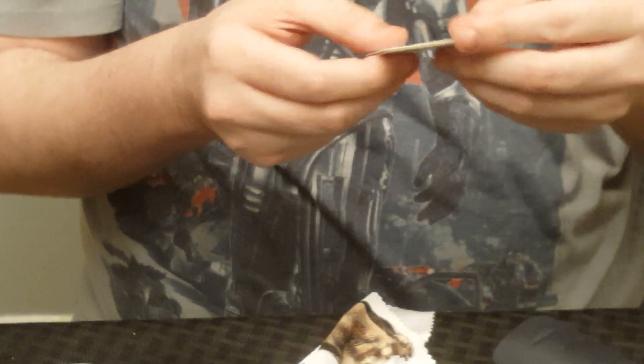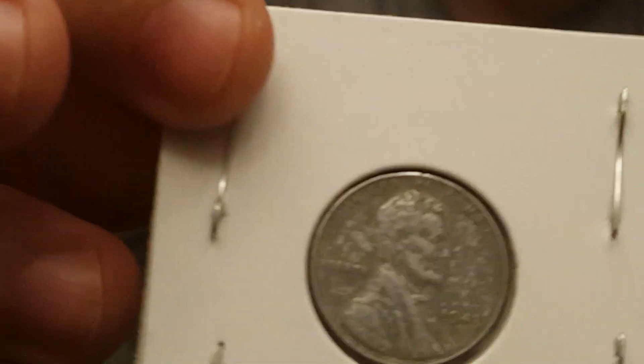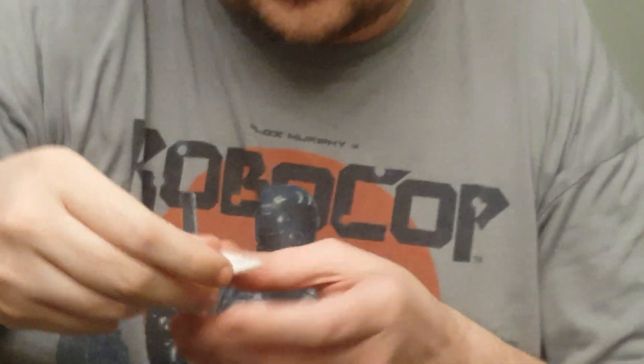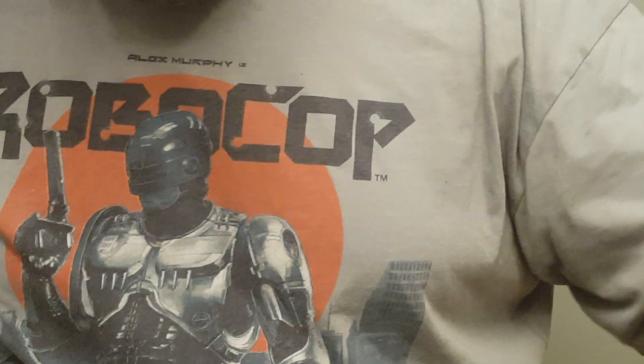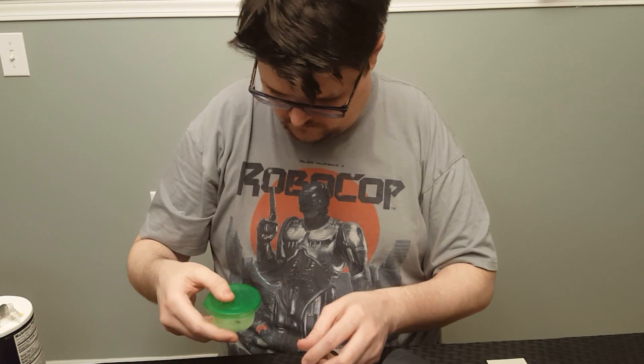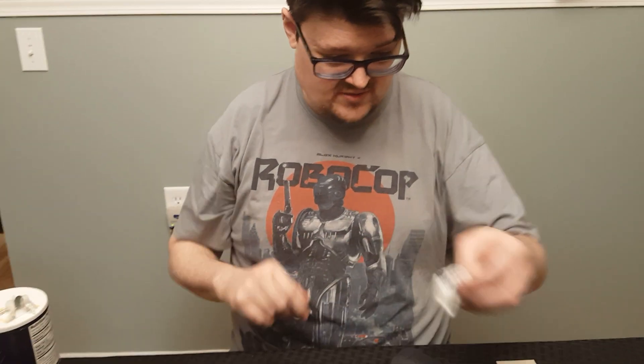Let's get that into the flip real quick. My stapler doesn't want to cooperate completely, but you get the idea. Now you see the cleaned version — it's not quite as shiny as it could be with other methods, but it is a lot less rusty. I'm going to toss the second coin in there and let that sit for about five minutes as well. You can let it sit a little longer if it doesn't get quite as clean as you'd like. Like this one — I probably could have let it sit in there a little longer.